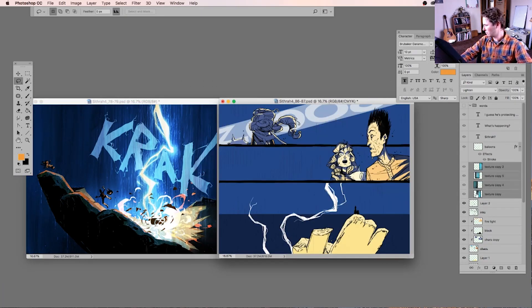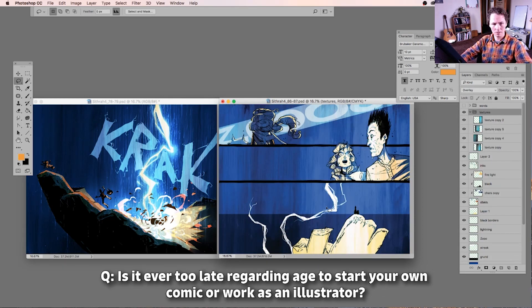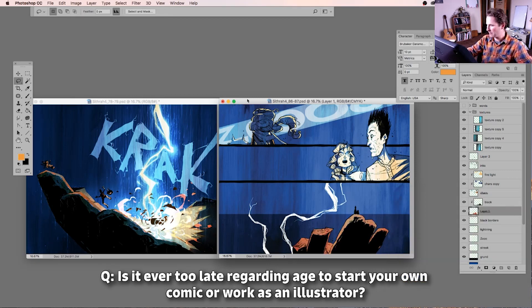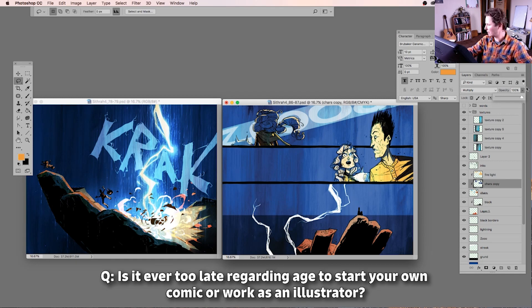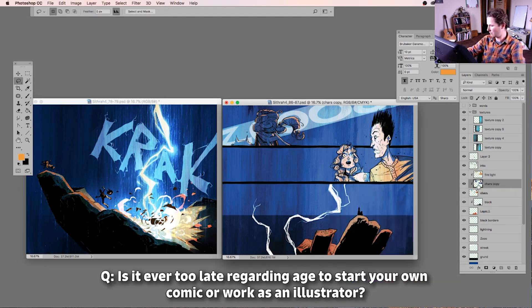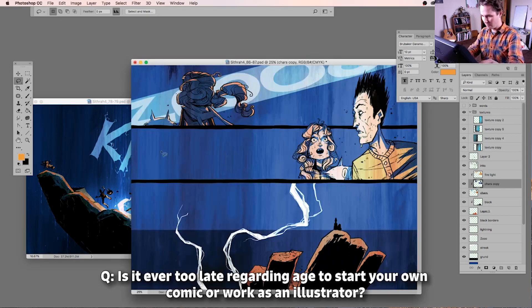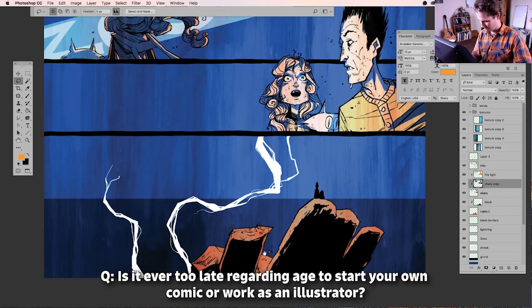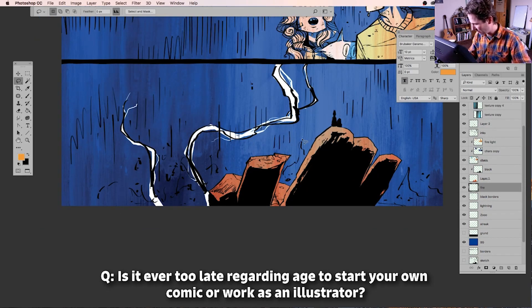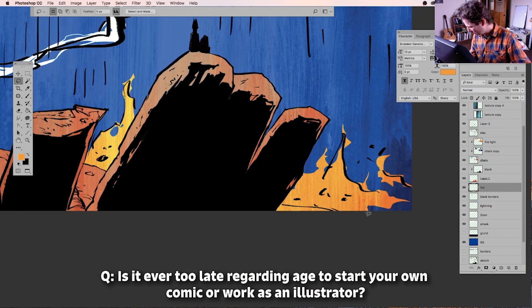The question is: is it ever too late in age to start your own comic or work as an illustrator? The older you get, the less time you have to work with, and time is always on your side when you're younger. But there are so many outlier stories of people starting things in old age that I think it's pessimistic to think you're ever too old — and that pessimistic attitude will stop you from trying.